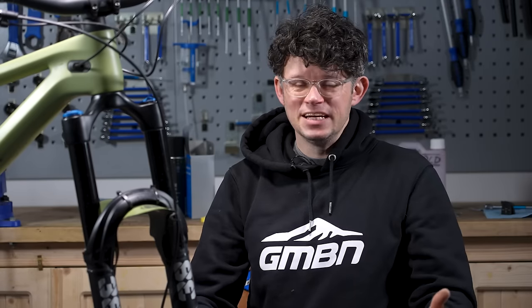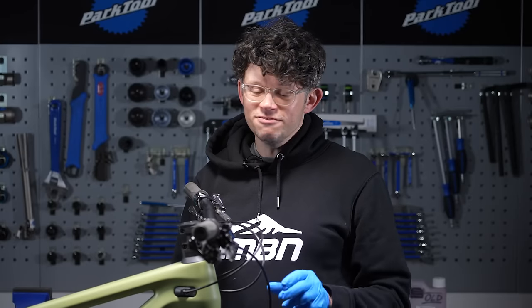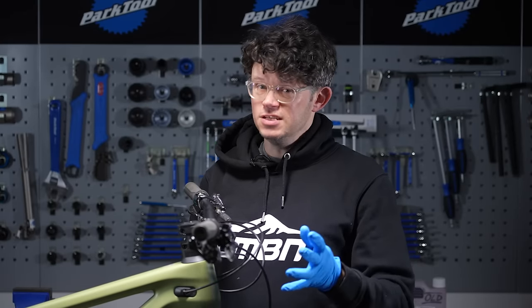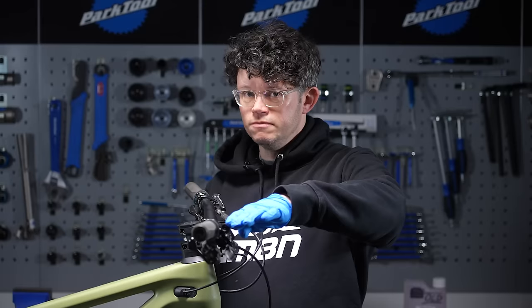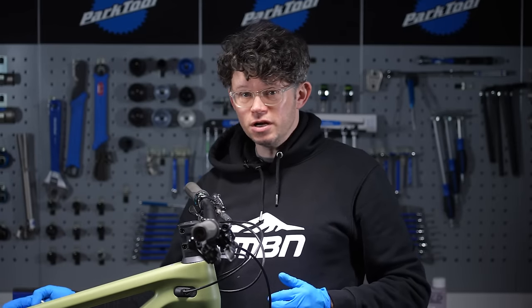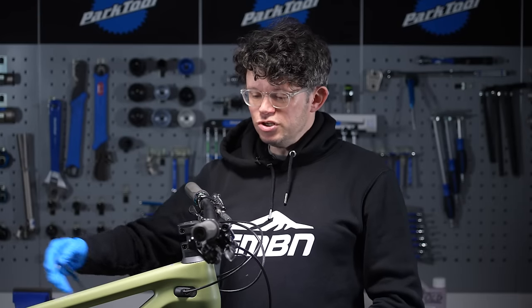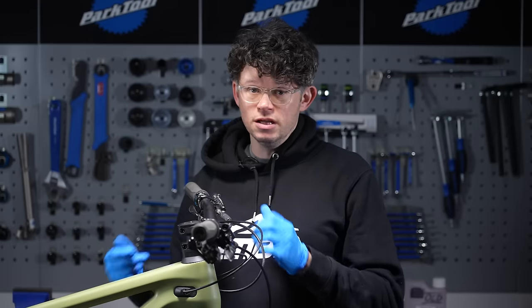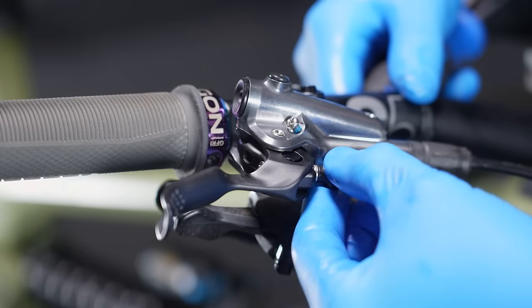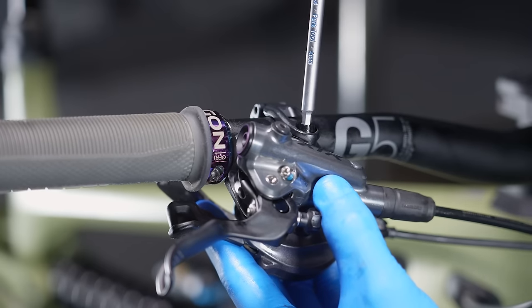With the pads out and the caliper set up ready to bleed, it's now time to get gloves on and get the brake fluid out. We're trying to get rid of any air that's in the system, and we're going to help gravity do its magic. We're going to position the lever up, making the top of the lever the highest point. If you're bleeding a rear brake and the hose routing is curvy and undulating, make sure you tip the bike really high at the front so any air in the system migrates that way naturally. With Shimano brakes, they recommend that you adjust the lever reach out, and if you've got a free stroke adjuster, open that up as well — it all helps with the bleed process.